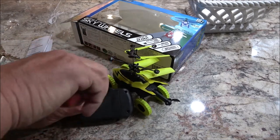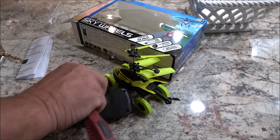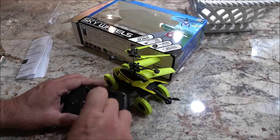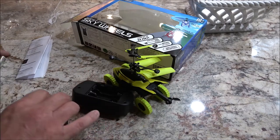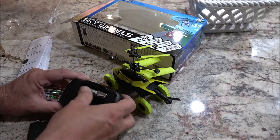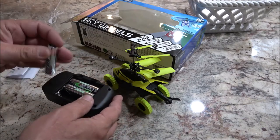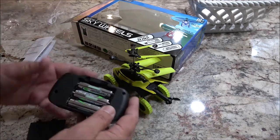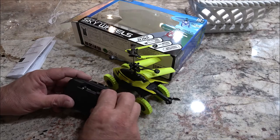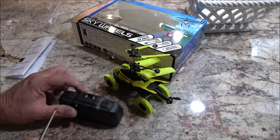You take this one little screw out here and you just go like that. So I thought for five bucks, let's see if it's worth it and how long a kid could get some use out of this thing. They're self-explanatory — just put the batteries in and put this back on. Wow, this thing feels cheap.